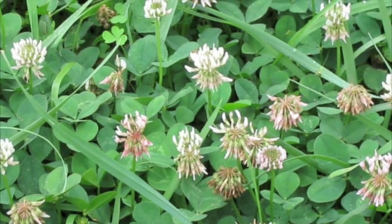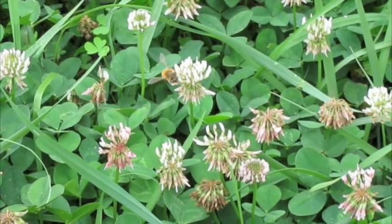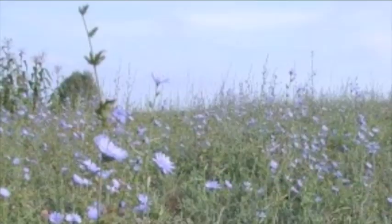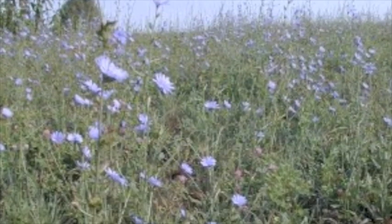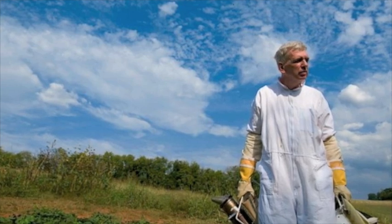This honey is then filtered through something like sheer curtain material. And that's it — no cooking or processing. The stuff is raw honey, and you can get it from the local beekeeper.